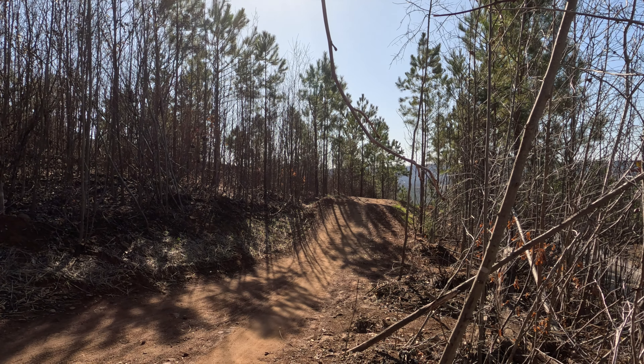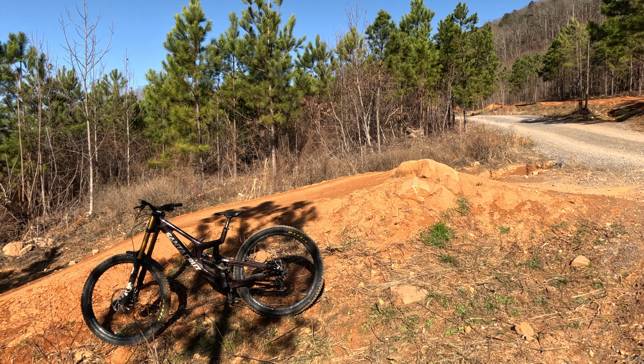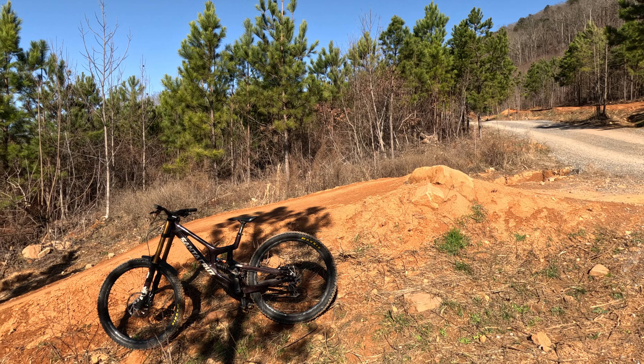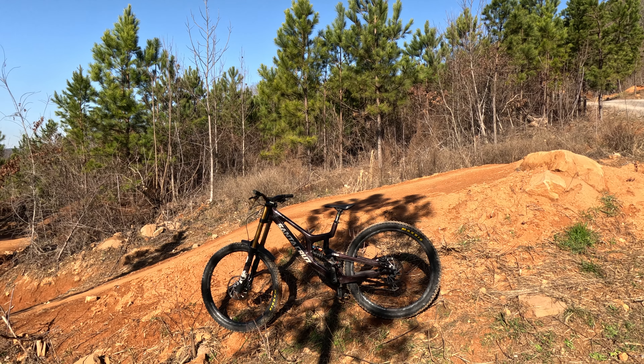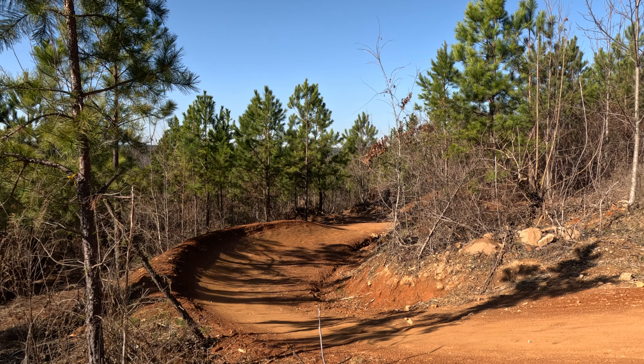Next up we have the bit right after the speed bumps, or the rollers, that takes a hard right and crosses the road to a really nice, slightly stepped-down table here. The rock lip gives you just the perfect lift, even if you're not going very fast, to clear this table. You can see the table is a couple of bike lengths — really big lander, lots of room to come up short without any trouble. You can send it pretty far, but you do have to mind your speed coming into this next corner.